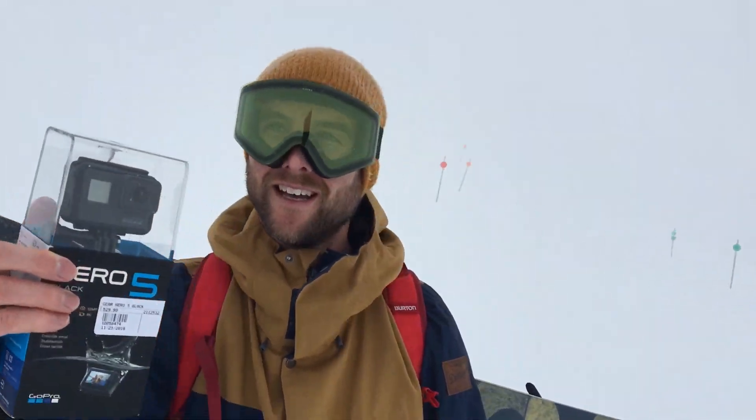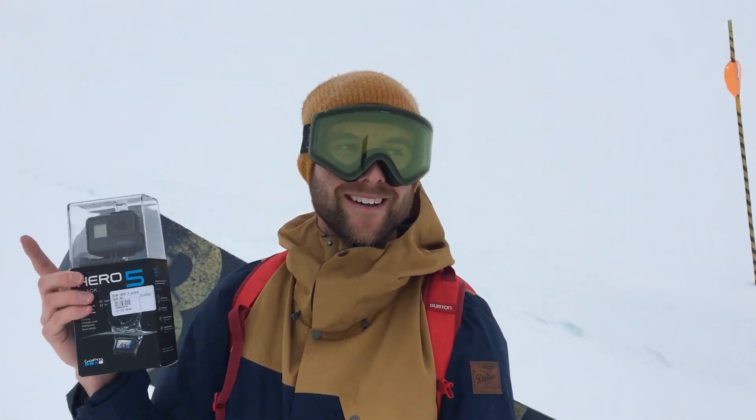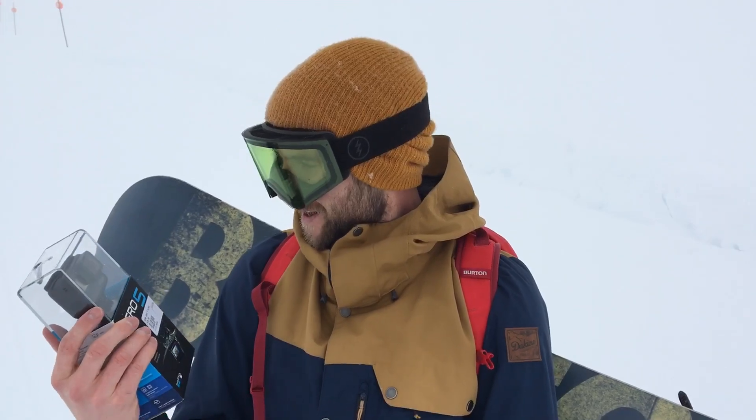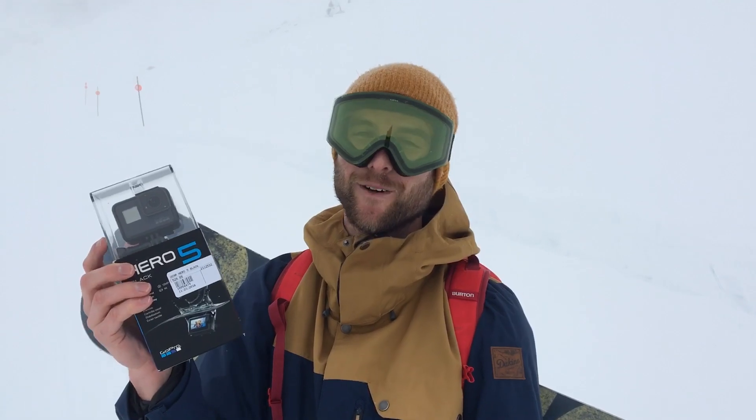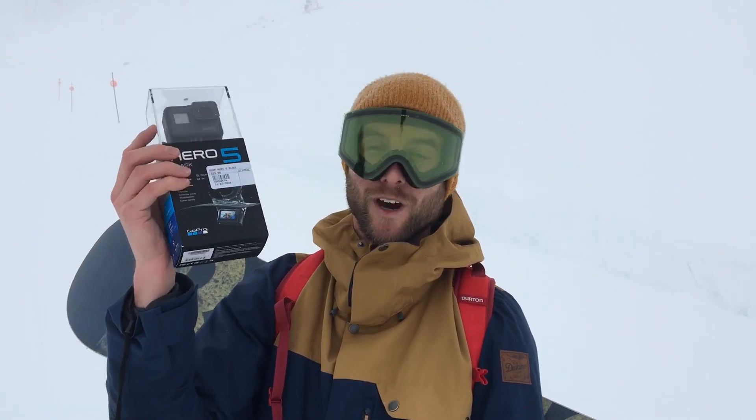I'm going to head up to the top of the mountain now. It's getting a bit foggy but I'm going to put this camera to its first test — I can't wait to start using this. Hope you guys check it out. If you have any questions, leave them down in the comments. Thanks for watching guys, make sure you like this video, have fun out there, and I'll see you guys soon. Woo!